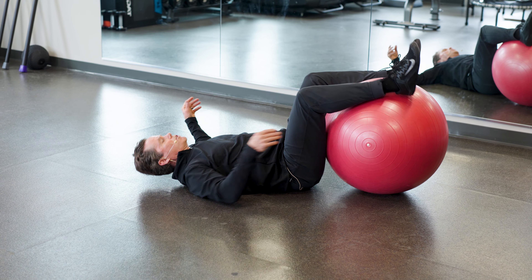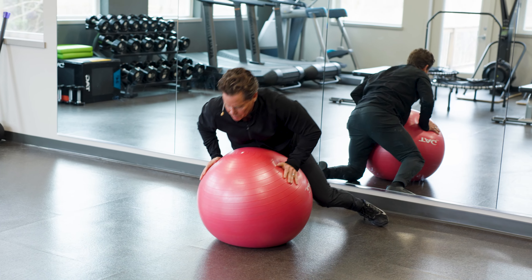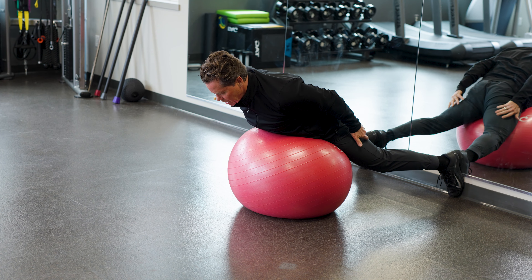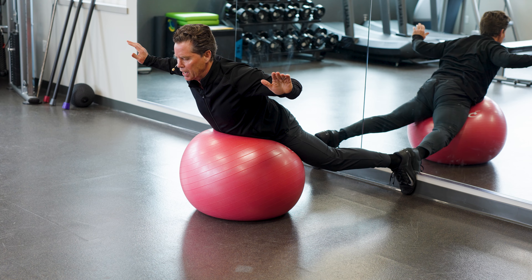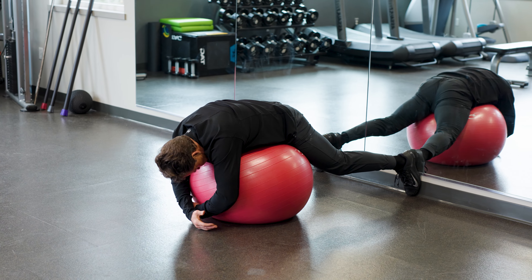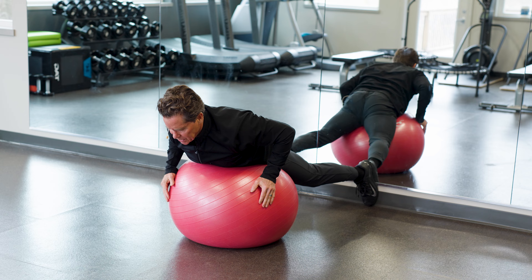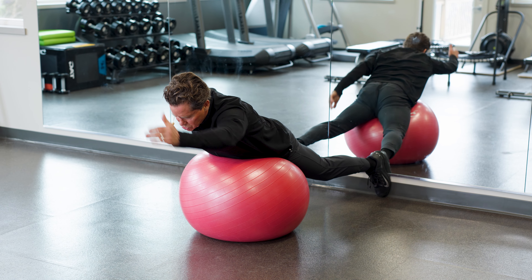Now we're going right into your core. I take the ball and put my feet against the wall. I like this exercise because it's very safe, and the higher my legs go up the wall the harder it gets. My toes are on the floor, legs pretty straight, so my hamstrings, glutes are engaged. I tuck my chin and come up, folding my back in half — this is the back extension. I can add a twist at the top, or bring my arms straight out in front for more engagement, or even do single-arm variations.